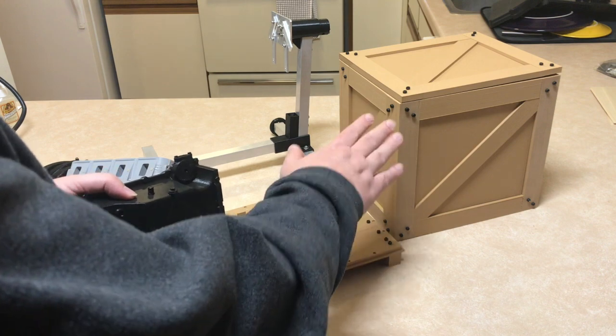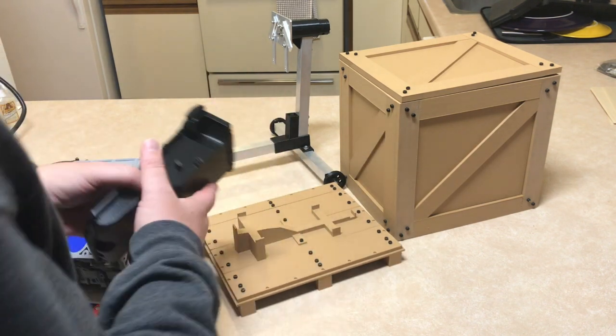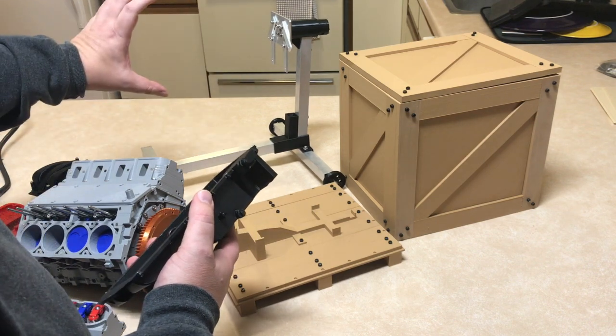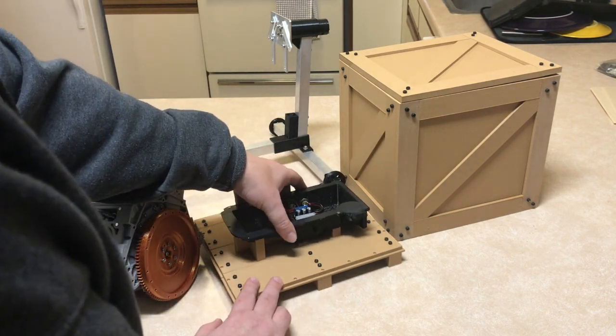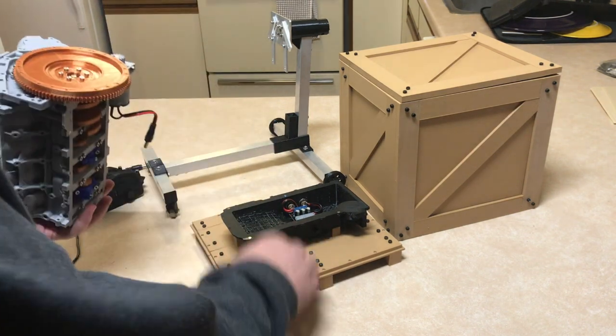I printed out this engine crate — it's in another video. After I made the engine stand, I really didn't like how high the engine sat on it or how tall it displayed. I wanted something a little bit lower profile, so I made this crate and put the engine on it.